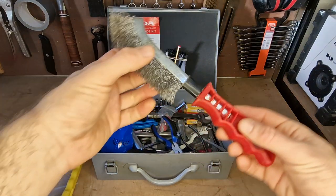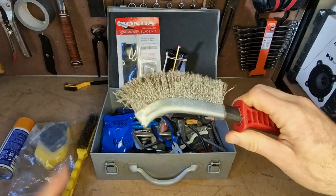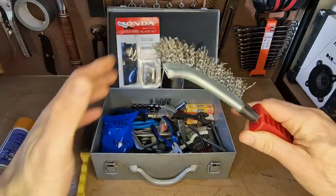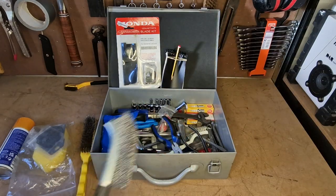This is called a spid brush — not the branded one, but it works really well. Anything that the first brush doesn't fit into, this one's got a nice little curve to really get in there and clean things out. I wouldn't be without this.